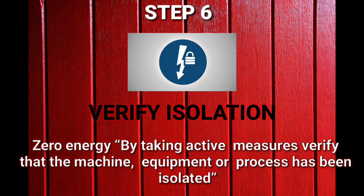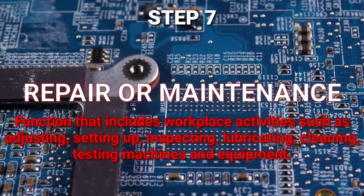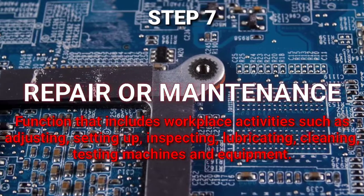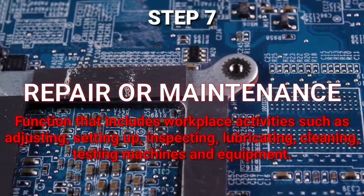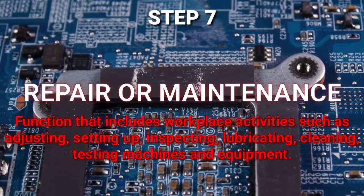Step number seven — Repair or Maintenance. If the machine did not start, you can carry out repairing and maintenance on the machine, such as inspecting, lubricating, cleaning, and testing of machine and equipment.